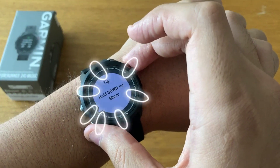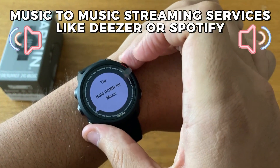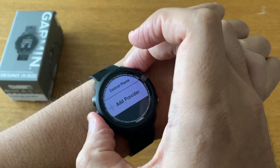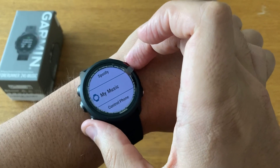Link your Garmin Forerunner 245 Music to music streaming services like Deezer or Spotify. Throughout your workouts, you can play your favorite music using Bluetooth headphones. To get texts, emails, and other notifications, you may also link the watch to your phone using the Garmin Connect mobile app.